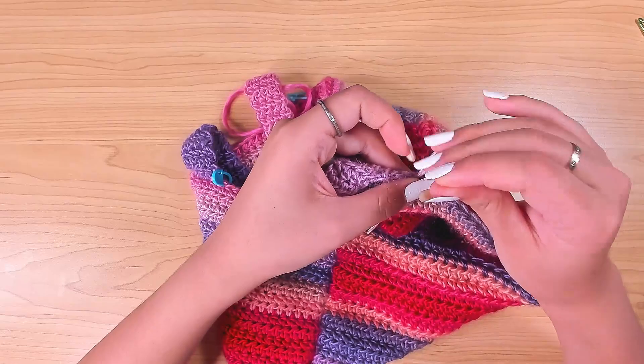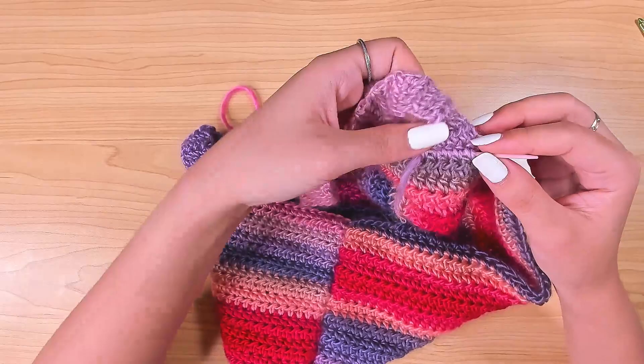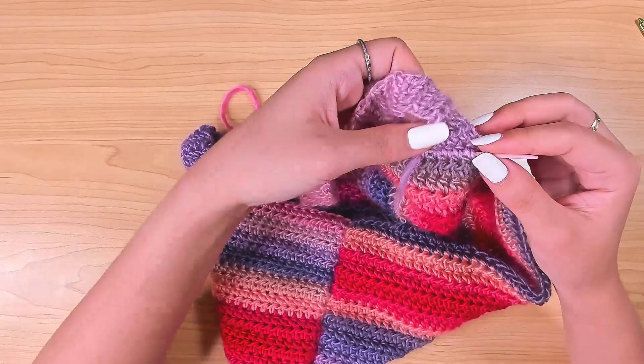Don't forget to fasten off all the remaining yarn tails. When you finish all that, this top is done!